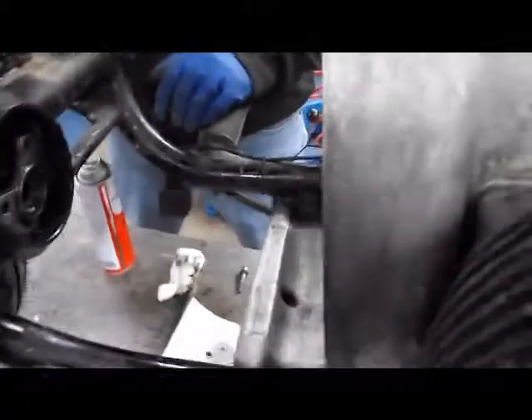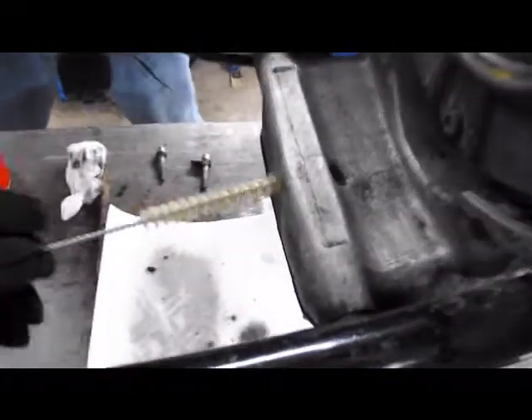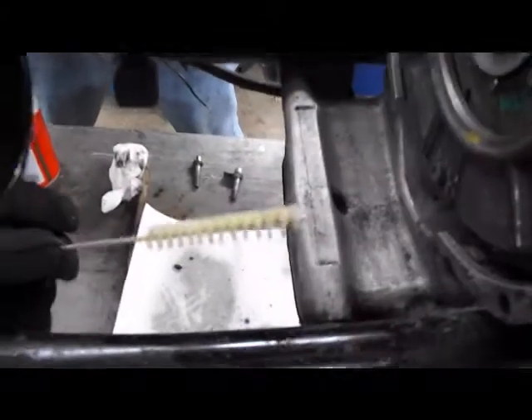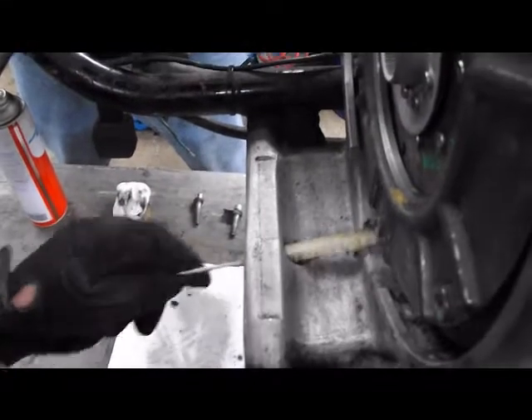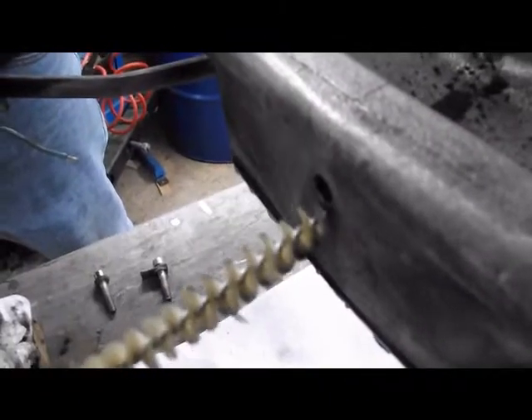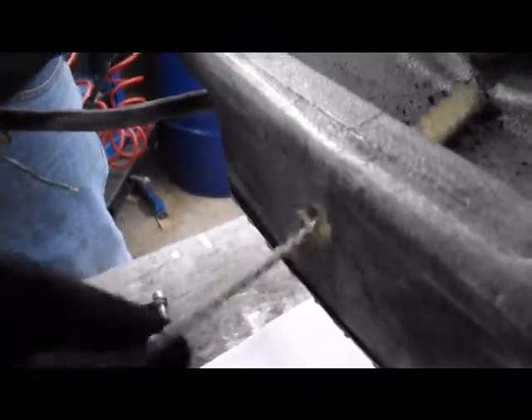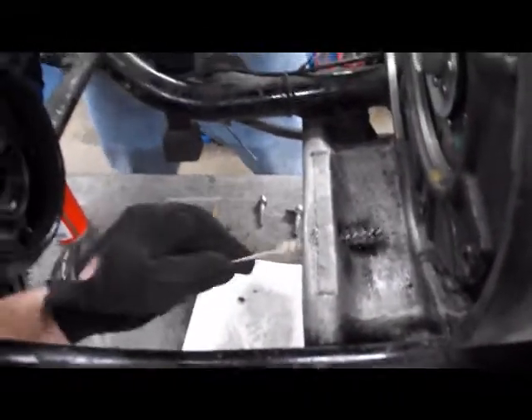When you have a transmission out of an airhead, it's always worthwhile to get a little pipe brush — this is actually a paint gun brush, but you want a small brush like that. You can do that with a little bit of brake clean, and then wipe that out.